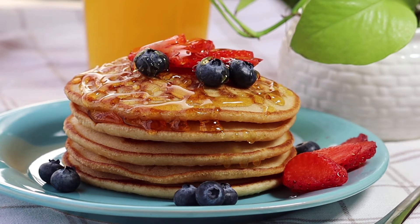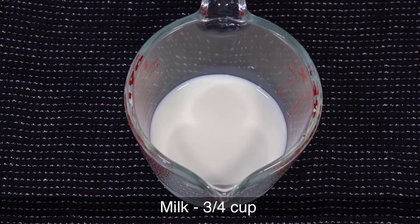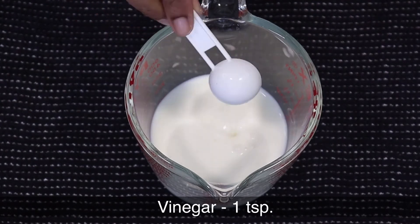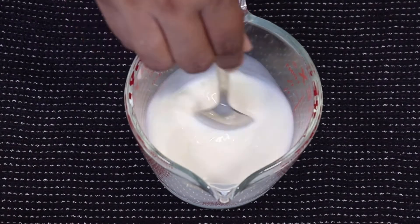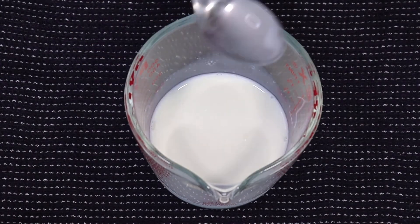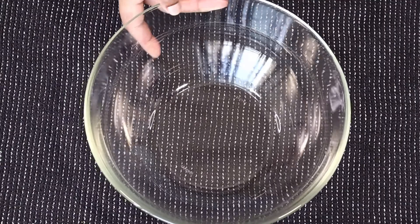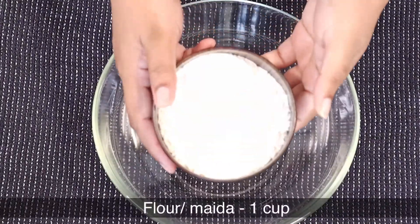For this recipe, take 3/4 cup of milk and add 1 teaspoon of vinegar. Give this a good mix and set it aside.